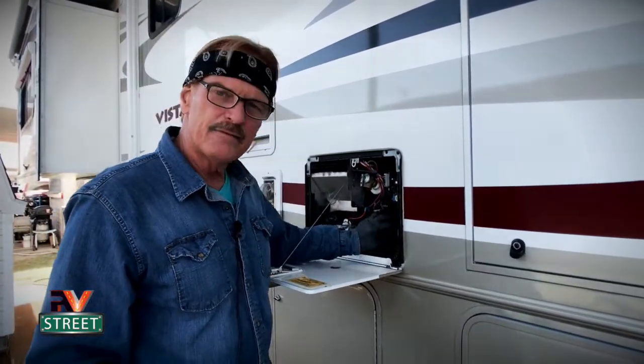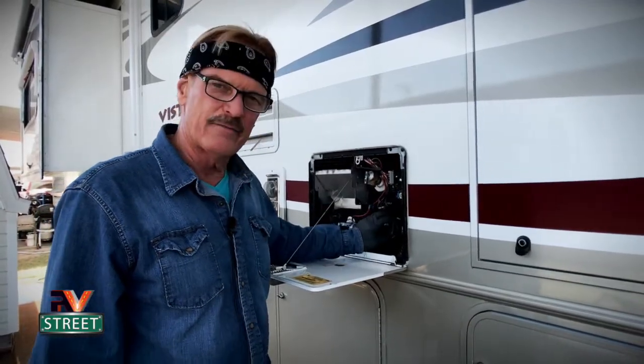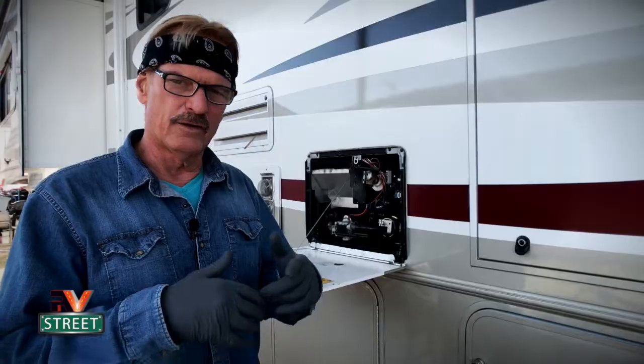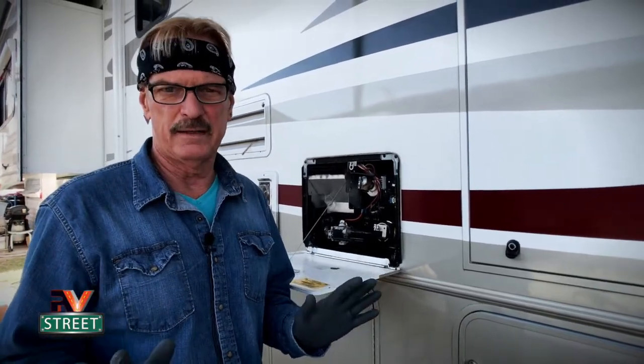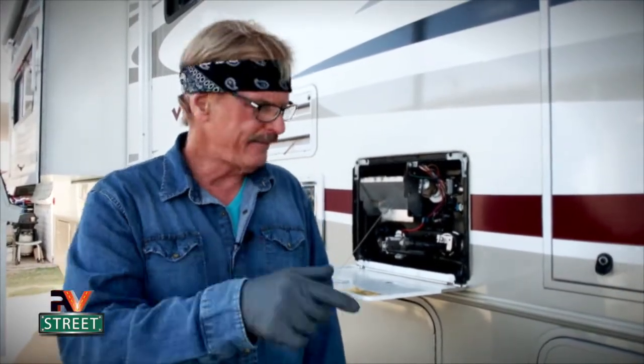I did not cover the maintenance of the burner side on the propane side — that would have made this video even longer. I'll probably do a separate video on that. But whether you use propane or electric, you still have to flush this. If you're interested in a water softener or any other water supplies I use, I'll put the vendor link down in the description text. Everything else is in our Amazon store — my tools, my endoscope, and all those things. So this is the conclusion of how to properly flush, clean, and maintain your RV Atwood water heater. Now get to work and get that water heater martinized. Until next time, this is RV Street — stick around.